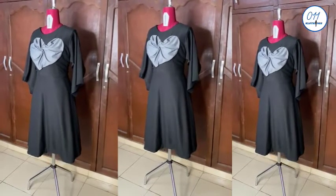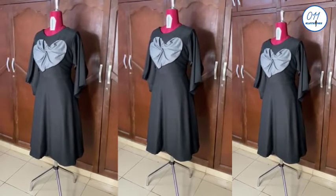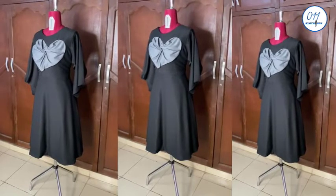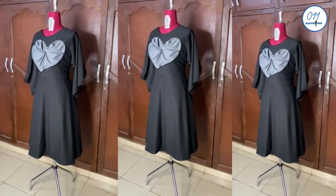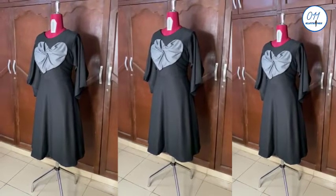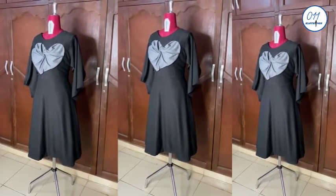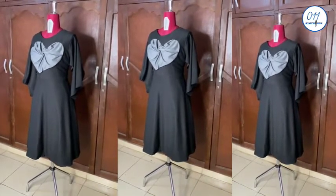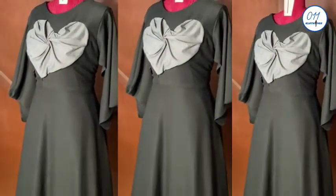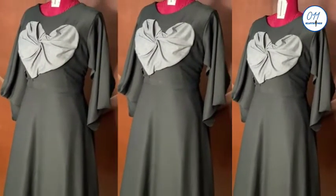Hello guys, welcome back to my channel. On today's tutorial I will demonstrate how to create a draped floral design at the front of the dress bodice. My name is Ayo and welcome to Ayo Clothing Tutorials. On this channel I upload DIYs, pattern drafting and sewing tutorials. If you haven't subscribed yet, kindly do so and turn on the notification bell so you'll be notified whenever I upload a new video. Now let's get right into the tutorial.